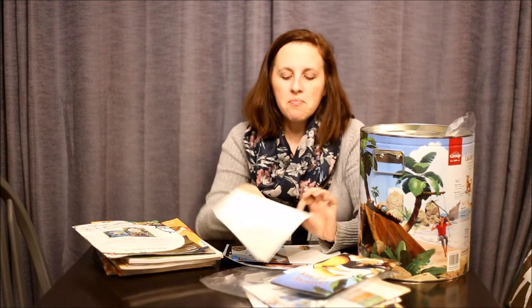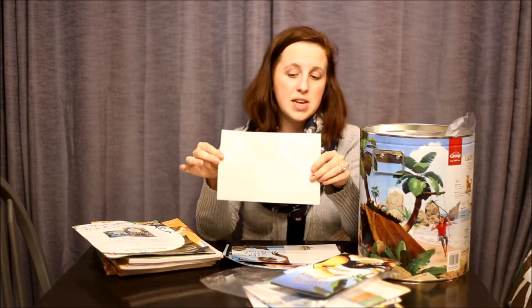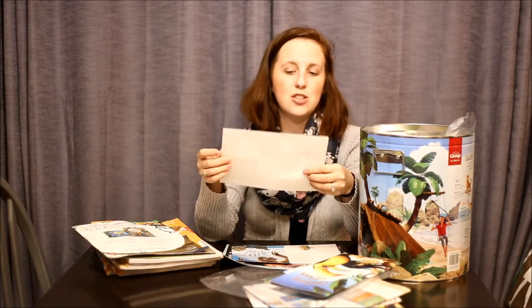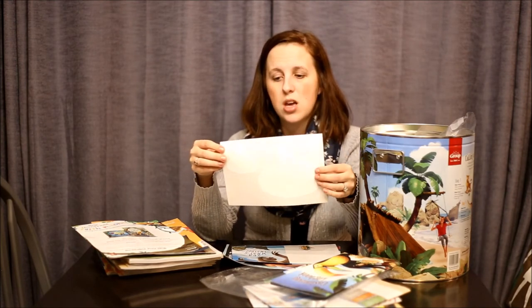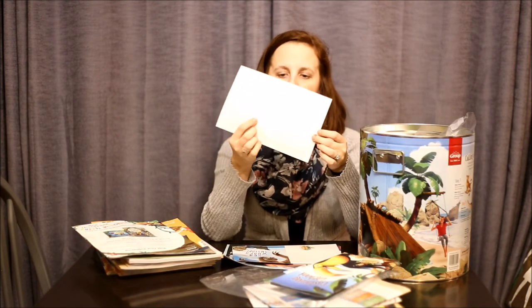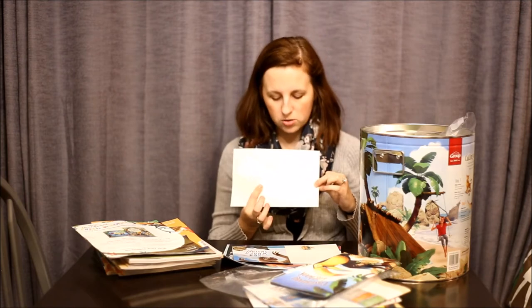Here we have the t-shirt iron-ons. There are not a lot of things I would totally harp on Group for, but I really don't like these. I make our own t-shirts, and I've tried these — they just don't wash or wear well, which is why I went to making our own shirts. Group has changed them over the years, but even the larger one is probably not even six inches across, so it's not going to cover the whole front or back of a shirt.